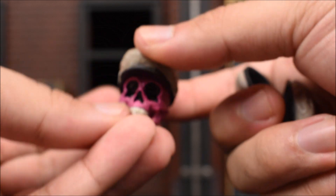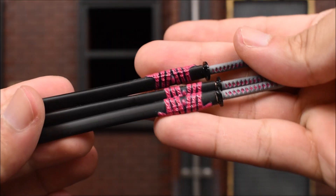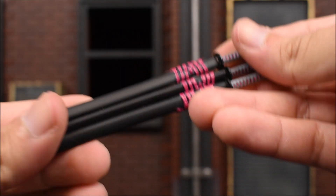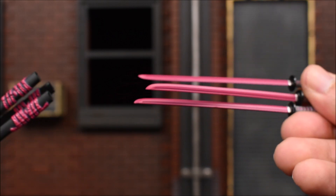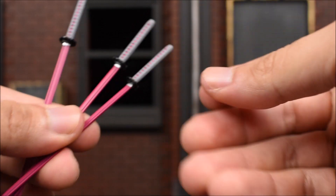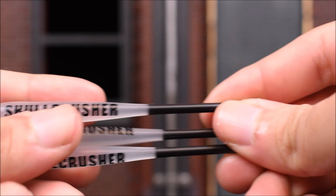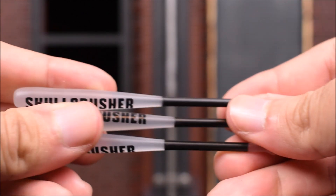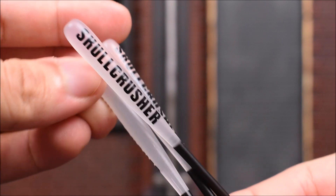We also get a set of hats, and each hat fits perfectly on each head - whether it's this skull head or the alternate skull head, they fit just fine. We get a set of swords with sheaths. The sheath is black with pink rope, and the blade on the swords is pink with a gray handle - nicely painted. We also get three baseball bats with 'Skull Crusher' written on the barrel. It's a transparent translucent plastic, which is very unique.